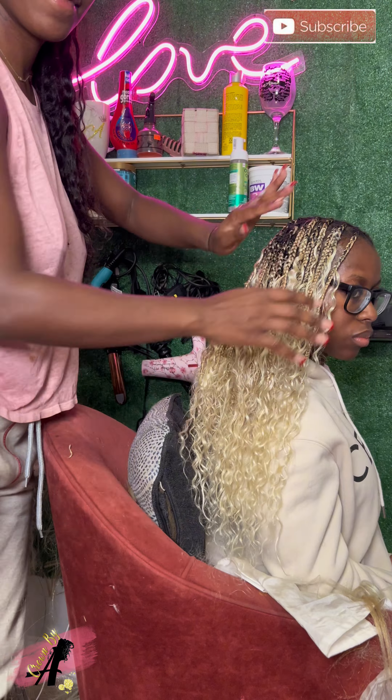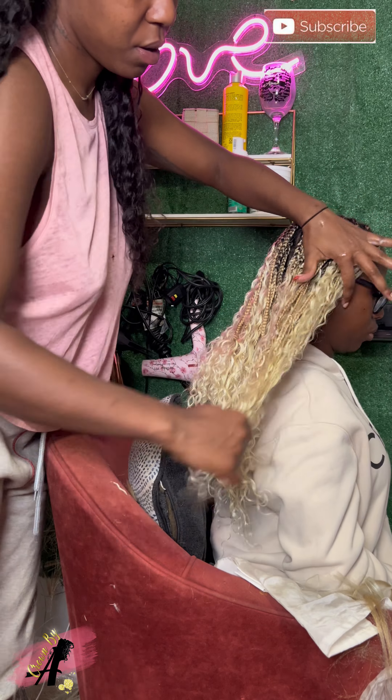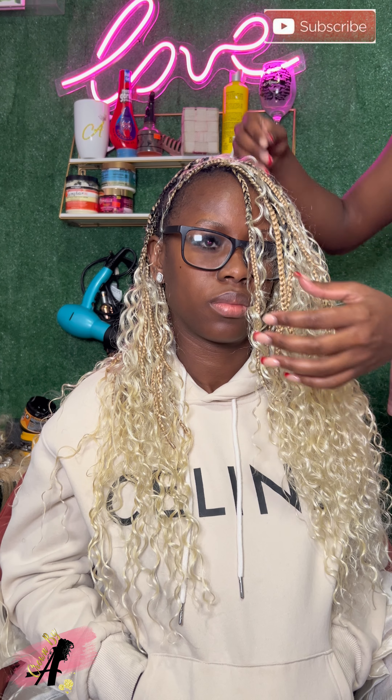Y'all gonna see at the end - she went to Jamaica, this was her Jamaica hairstyle, and baby this looked good in the sun and in the water. My girl was so tired, we were doing this all day, oh my god, but it looks so gorgeous on her skin.